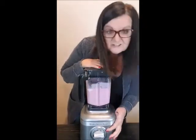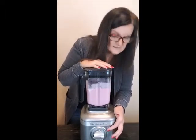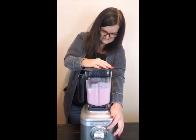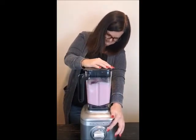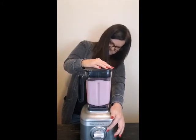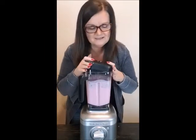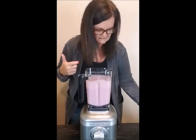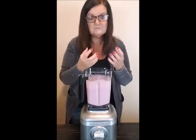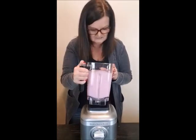If you like chunkier fruit and nuts in your shake you probably don't want to blend it too long. I'm turning it off — I don't want to completely puree the pecans. It just sucked those pecans right down into the center. That is awesome!